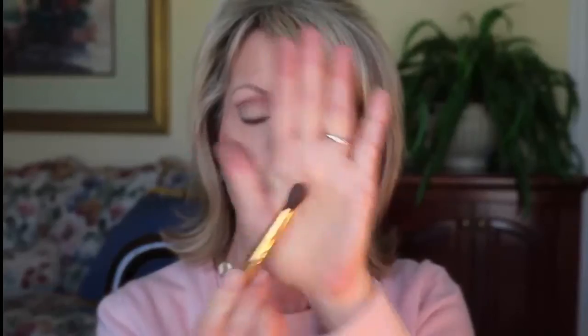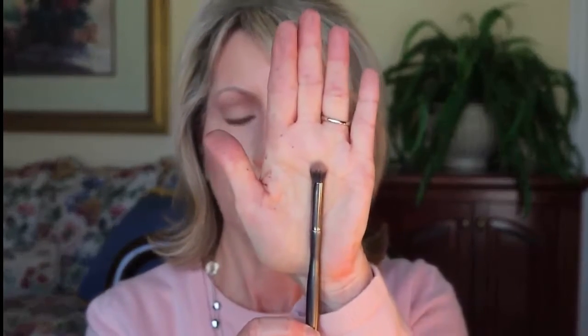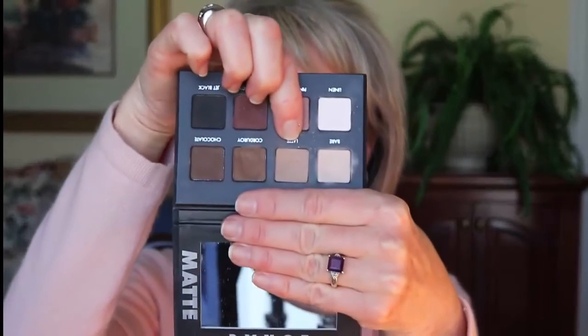Now I'm going to blend that out with a blending brush. Next I'm going to take an actual crease brush that's more dense and put this color — called Latte — into the crease and blend.